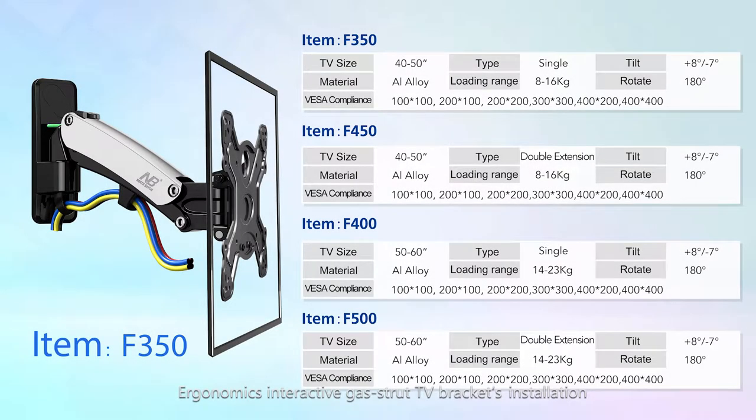NB Ergonomics Interactive Gas Strut TV Bracket installation is a simple process and can be handled by yourself easily.